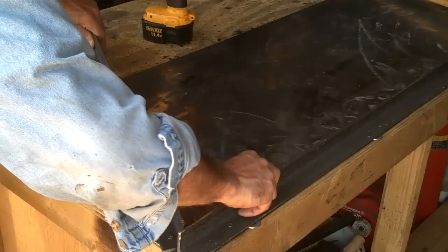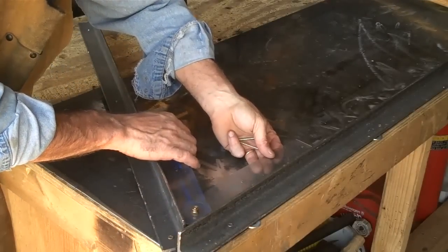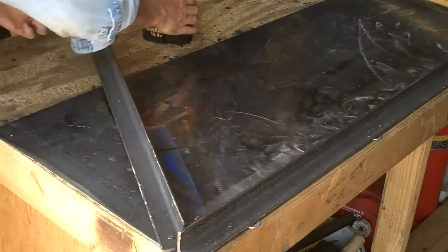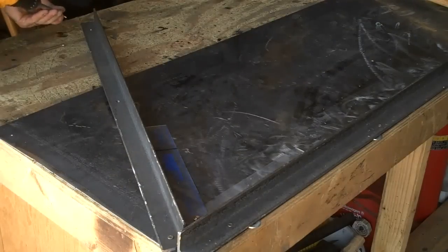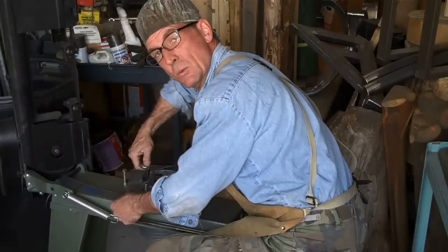I use these angle iron pieces to create the angle we need. I set that in there and just adjust this over till we hit our mark. It's simply a matter of locking this into place — so there we have our 30-degree angle.